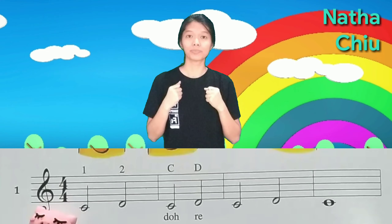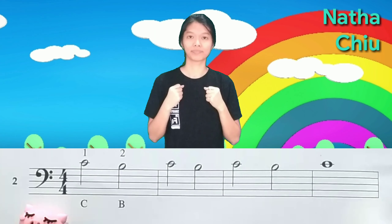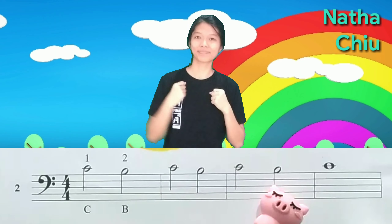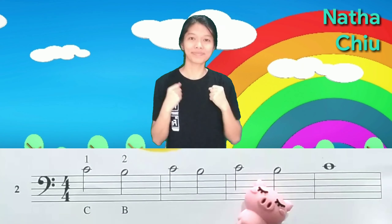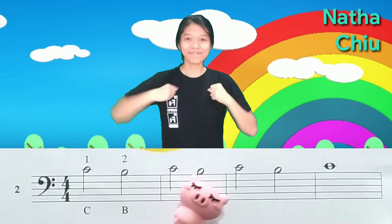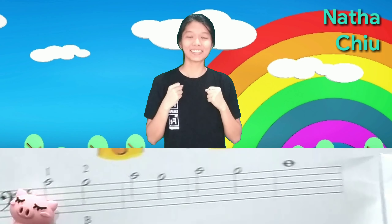Yay! We did it! Now let's go to number two. Wow, you're so cool. Now let's go to number three. Let's go, friends.